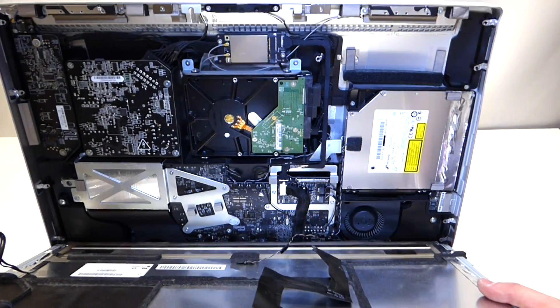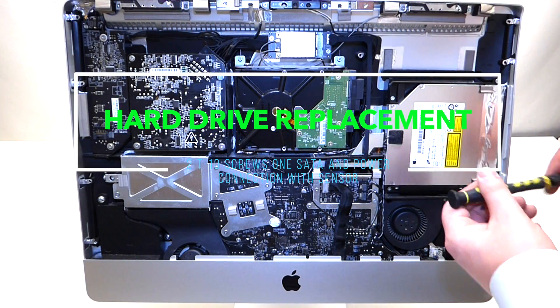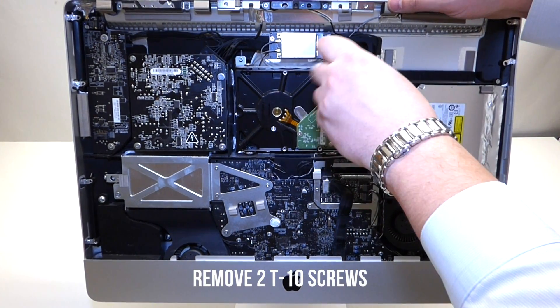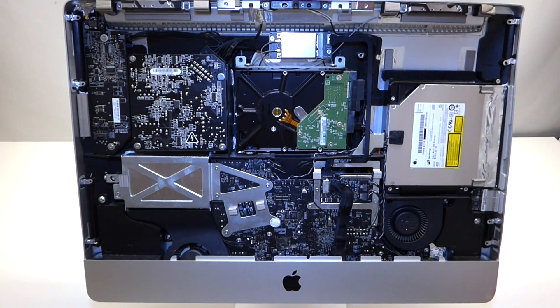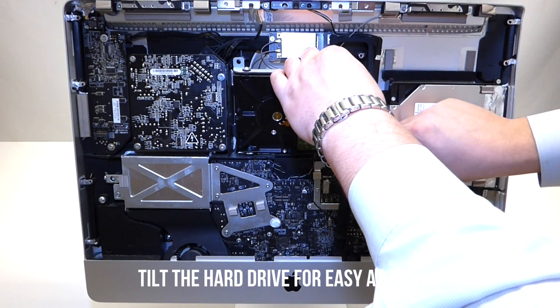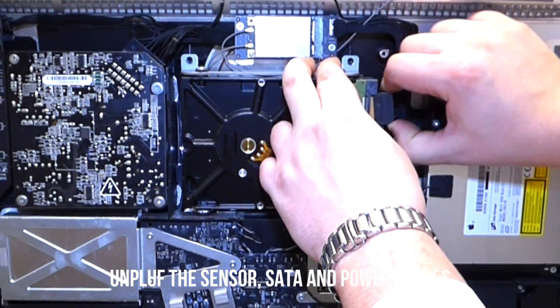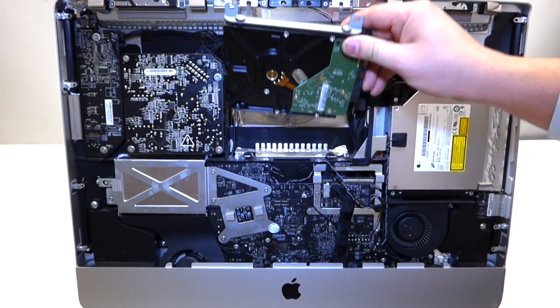Now that those cables are out, we can go ahead and lift up the LCD. Next is how to replace the hard drive. The hard drive is located in the following bay and is tied down with two Torx T10 screws. Once we remove those screws, we can gently tilt the hard drive and unplug it — there are three different plugs: the sensor, the power plug, and the SATA cable. Once you unplug all three, you can tilt the hard drive and lift it up.